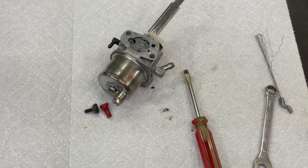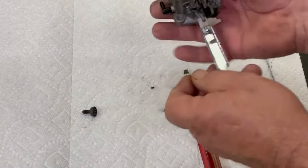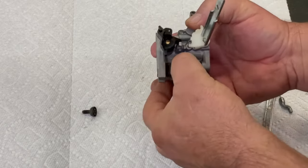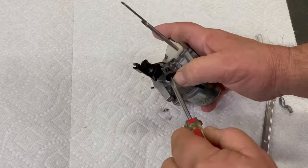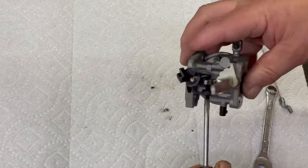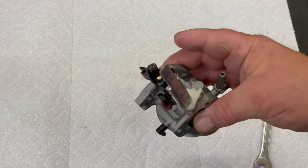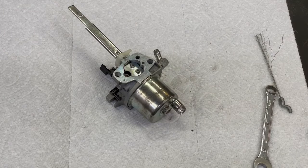Make it nice and snug. Don't torque it on there like that thing was on before. Our pilot jet — we used our wire to clean that out — just pushed it in there like that and turn it to about where it was. I believe it was about right like that, but once you get it going you can fine-tune it. That's pretty much all that's in the carburetor, so now we can go ahead and put it back on the machine.